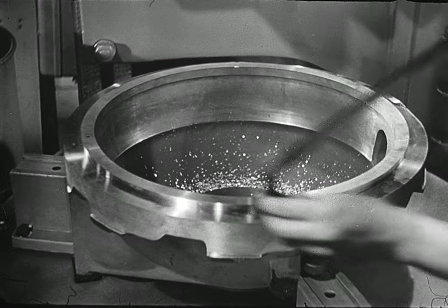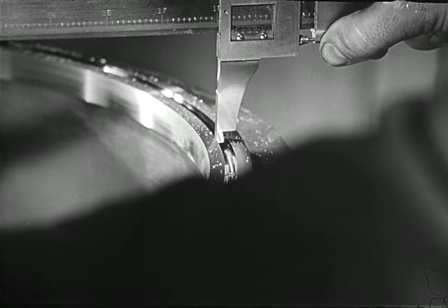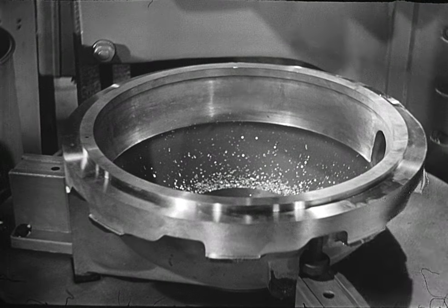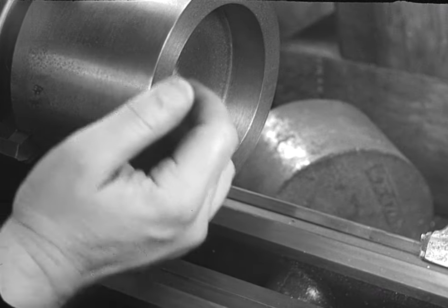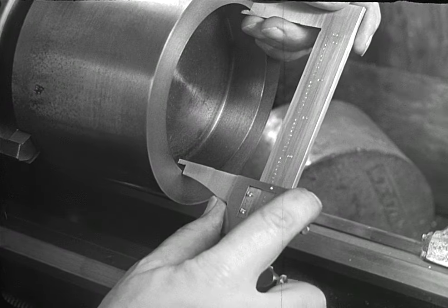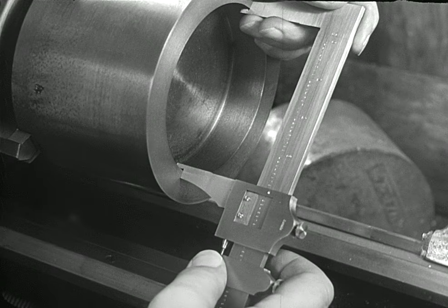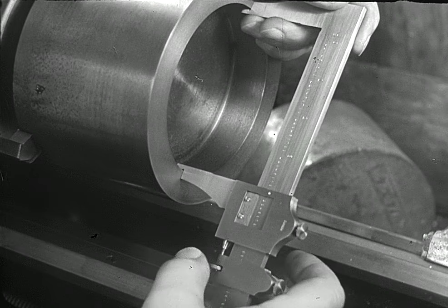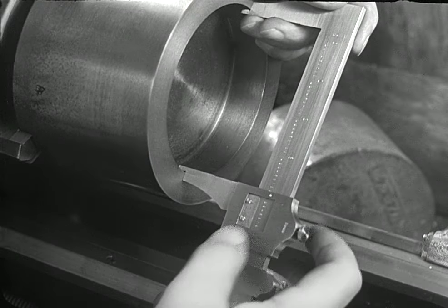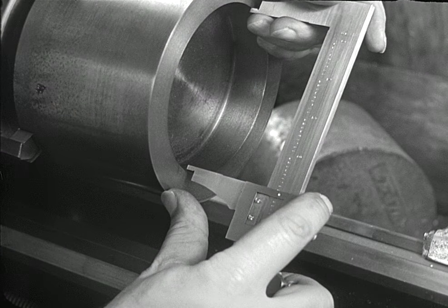Vernier calipers are made in several sizes from six inches to 48 inches; here is a 24-inch caliper measuring work being produced on a vertical boring mill. The vernier caliper is also used for taking inside measurements. The fixed jaw is held firmly against the work and the movable jaw brought close to the other side. The clamp screw is tightened and the adjusting screw is used to bring the jaw into contact. When the drag of the jaws on the work feels just right, the locking screw is tightened and the setting is checked for the right feel, to make sure the caliper has not been disturbed by tightening the locking screw.